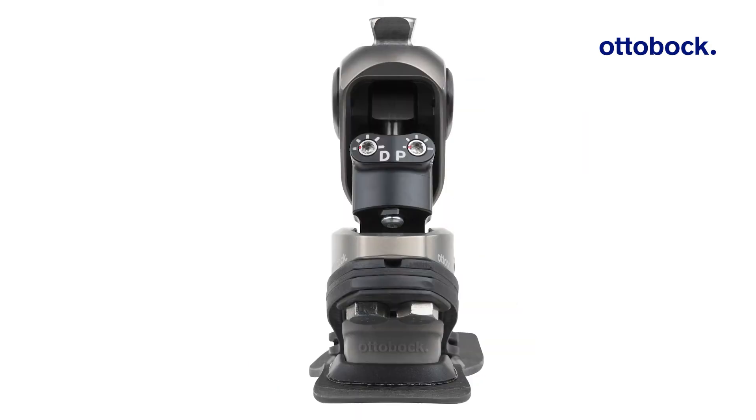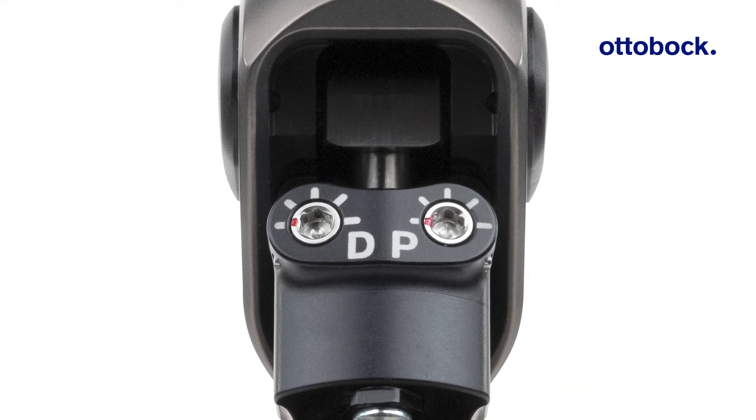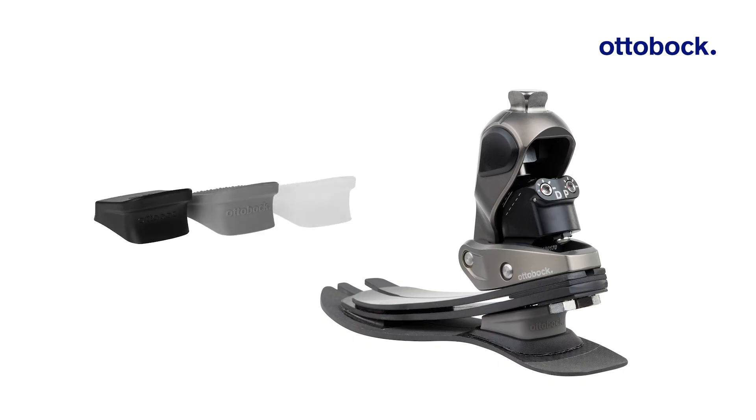On the back of the ankle, the resistances for dorsi and plantar flexion can be individually adjusted to the user's needs with a 4 mm Allen key. The Taleo Adapt comes with three heel wedges which vary in stiffness, and they can be used to further adjust the heel strike behavior when necessary.